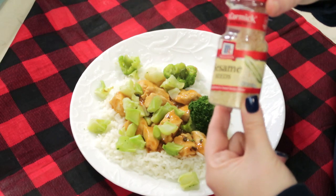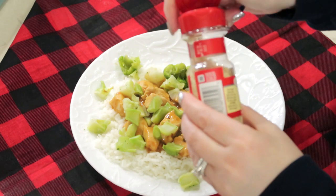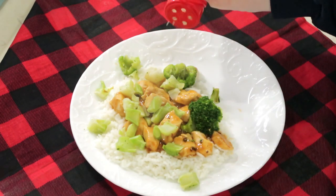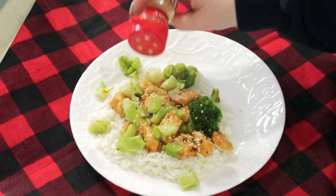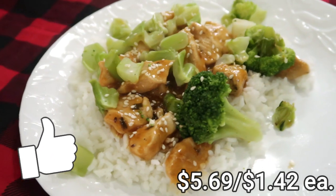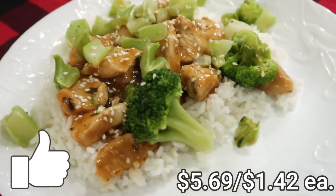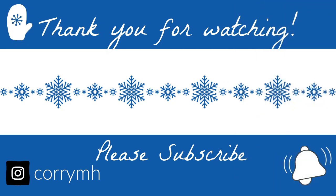I doubted myself — I did not think that I had sesame seeds, but I do! So I am going to sprinkle sesame seeds over the top of my meal. If you like the style of video, make sure to give it a thumbs up. Now head on over to Kat's channel and watch our video and subscribe. I hope you have a wonderful day — I will see you soon.